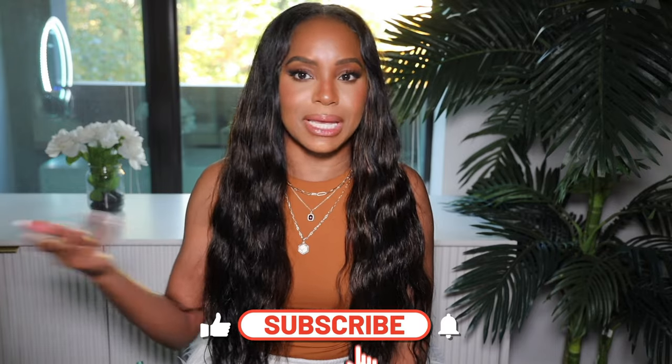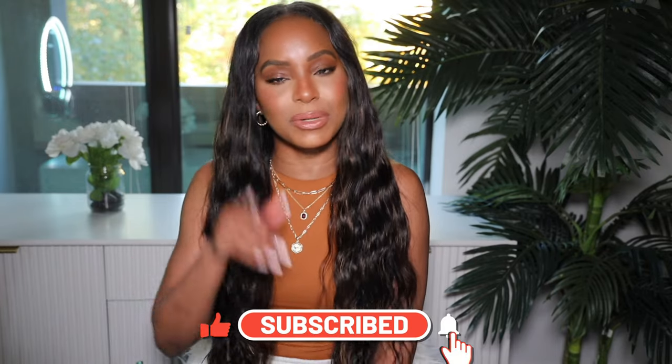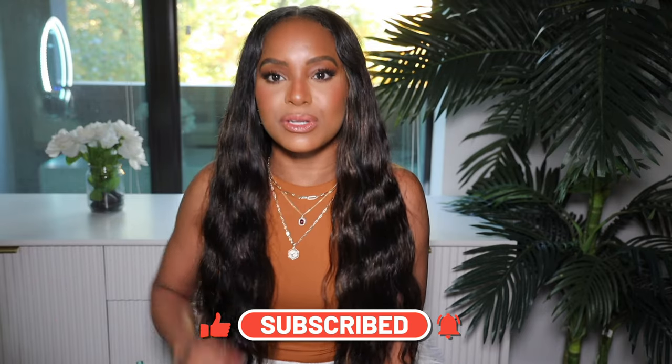But first, before we get into any of those details, of course I'm gonna ask y'all to subscribe. I be begging y'all every single week — just hit me with it, it's one click. Hit the post notification bell so you can see every single time I post because I'm coming twice a week with new wig videos and wigs that I'm trying out. Before I get into the details on this wig, I want to say thank you to Sumber Hair for providing this wig to me and sponsoring this video.